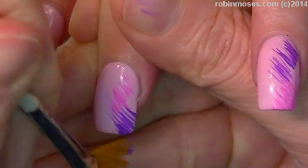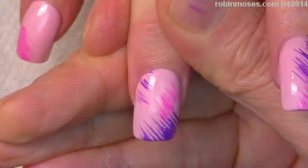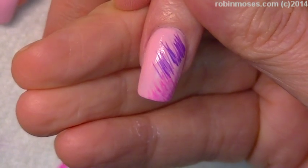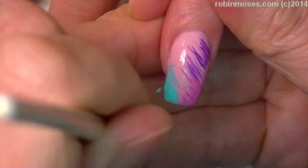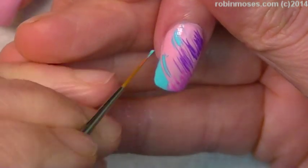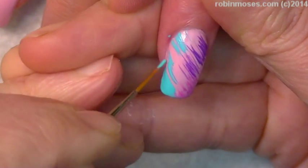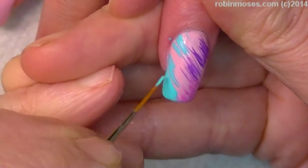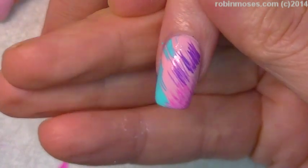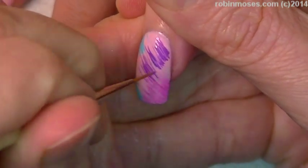We're going in with the purple. Just around like that, and then we're going to go in with the teal. Too much. Then with your little... you're going to have to use your other brush anyways. There you go — see, it's replaceable, it's expendable. The only thing not expendable is the striper and the liner, and I'm trying like heck to get them made.